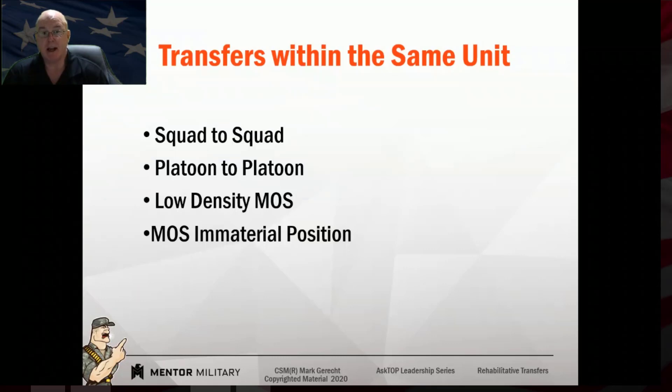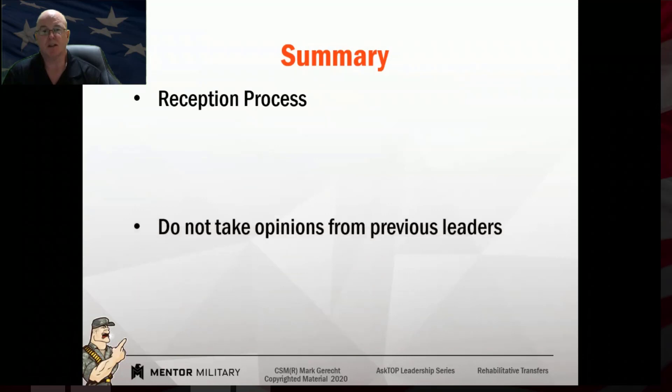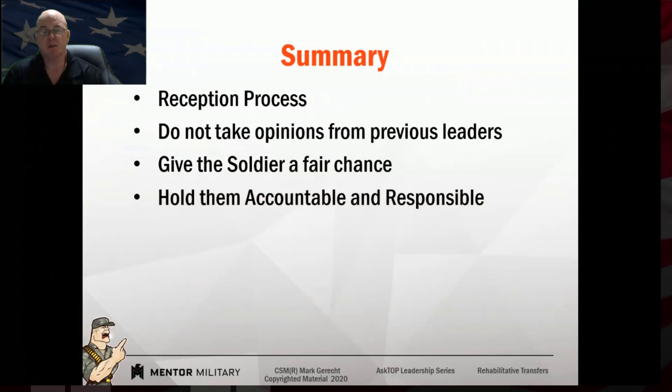Maybe they are getting a fair shot but just think the leader is out to get them. Sometimes we don't need to transfer people — we need to sit down and educate them and say, 'What this leader is doing is holding you accountable.' Look at it from both sides. Do not take opinions from other leaders; give the soldier a fair chance. Hold them accountable and responsible. That's why our rehab soldiers were great soldiers — we held them accountable, gave them a specific mission, and held them responsible.